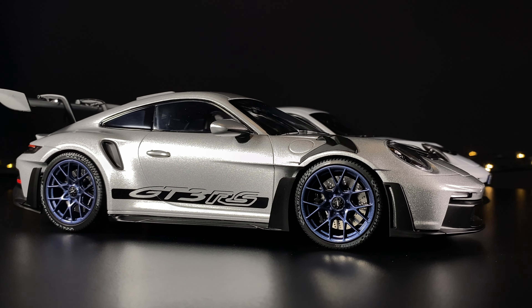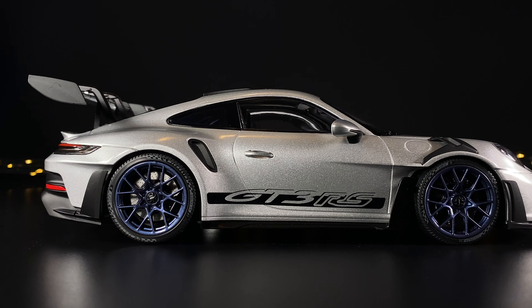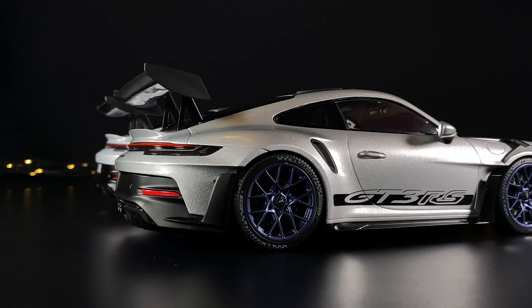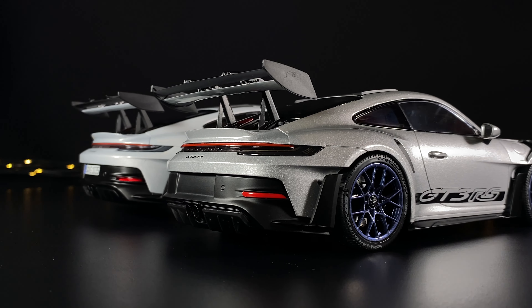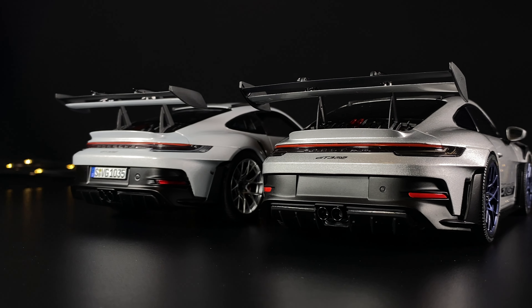On the Mini Champs I opted for the metallic blue tire rim and they look really amazing. One of the things you'll notice is that the Norov tires are wider and higher, so they make the whole car look a bit bigger and taller, whereas the Mini Champs are a lower profile.